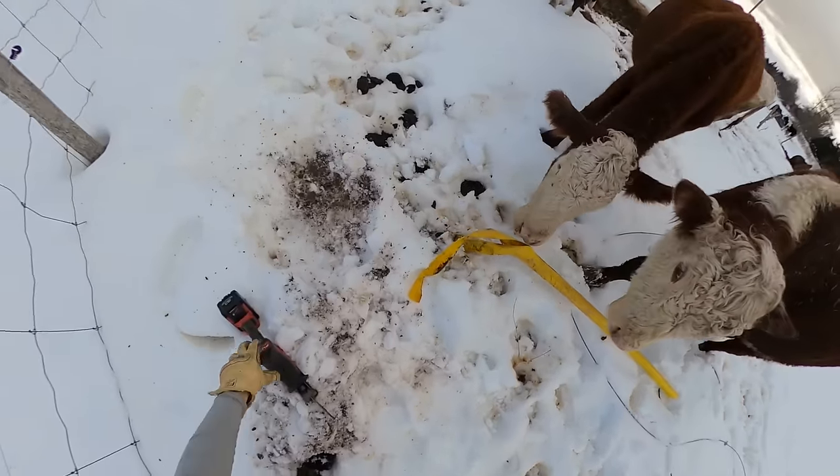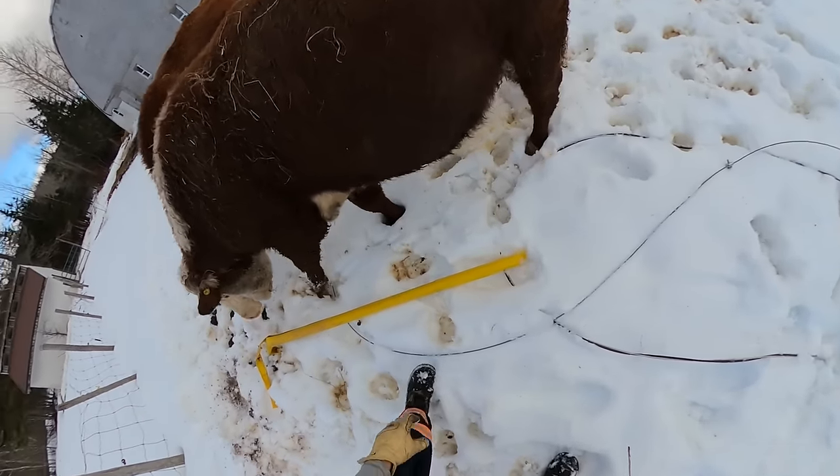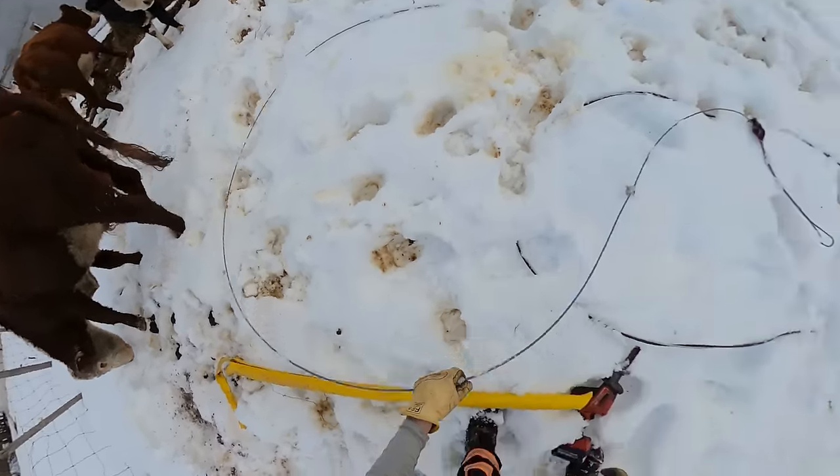Sorry dude, had to take your scratching post away. Mind if I grab this? All right, thank you very much. Watch your foot there, young fella.